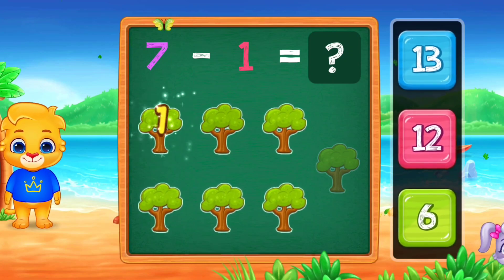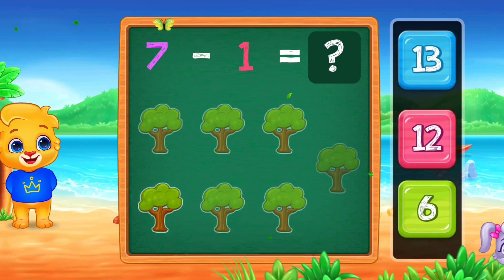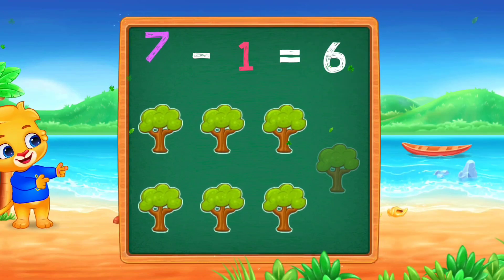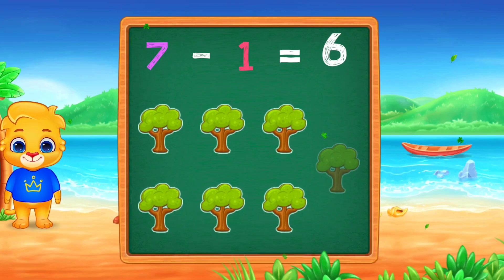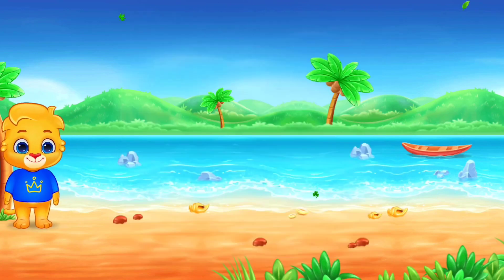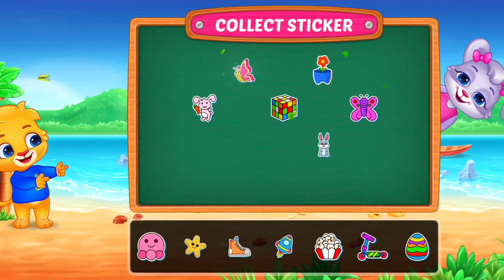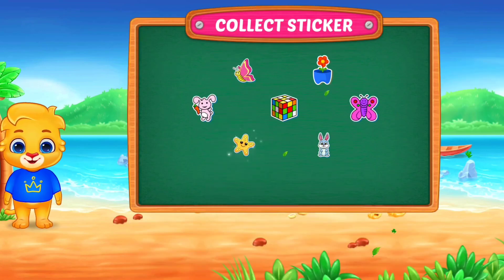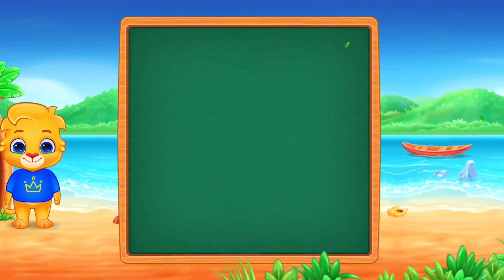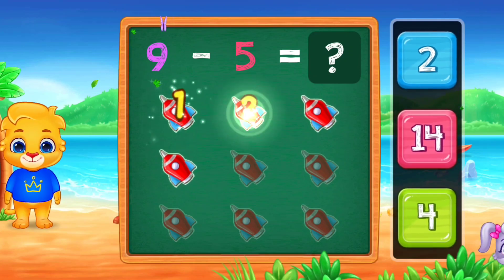1, 2, 3, 4, 5, 6. Woo-hoo! Hooray! 7 minus 1 equals 6. Pick a sticker.